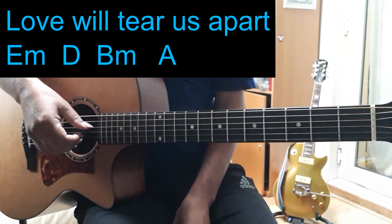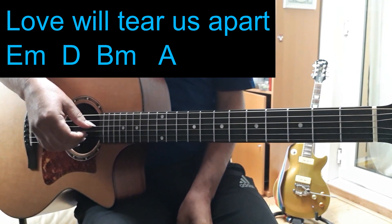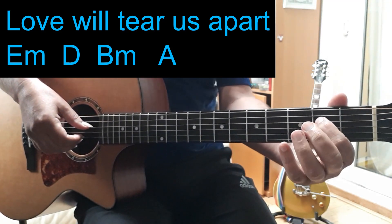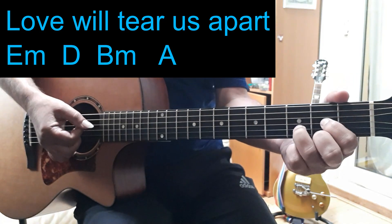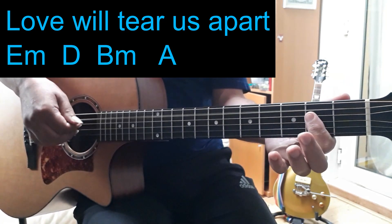Here are a few ideas you can use to play Love Will Tear Us Apart. These are some of the ways I do it when I'm playing live. It's really quite simple. It's got an E minor to start with, then a D, B minor, then an A.